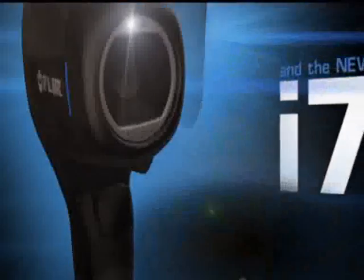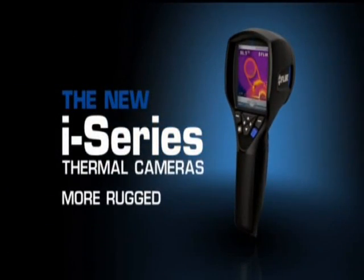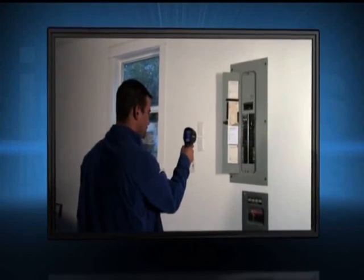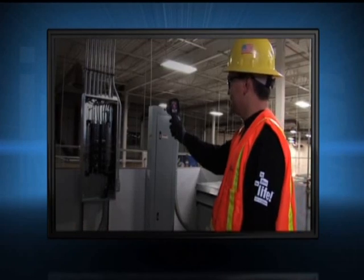Introducing the new i-Series from FLIR — more rugged, more powerful. Whether you're just getting into infrared inspections or want to outfit everyone on your team with a thermal camera, i-Series simply offers the best solution.